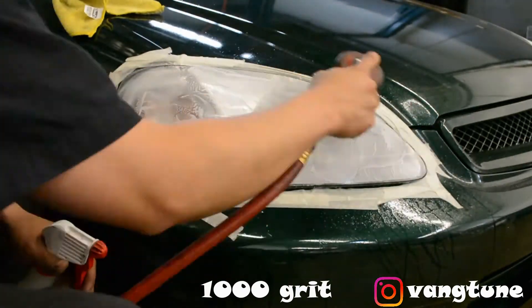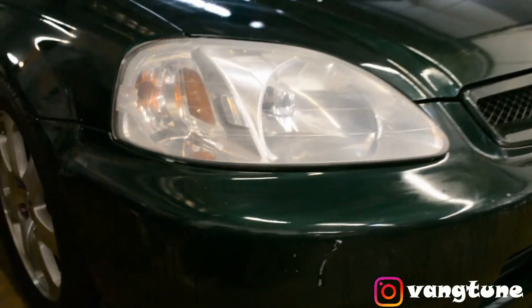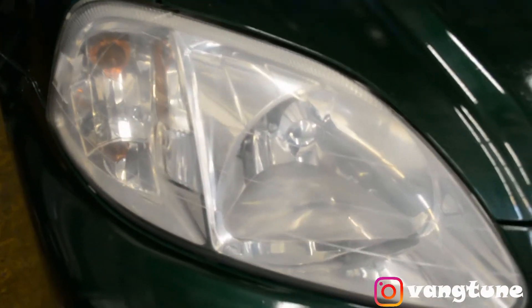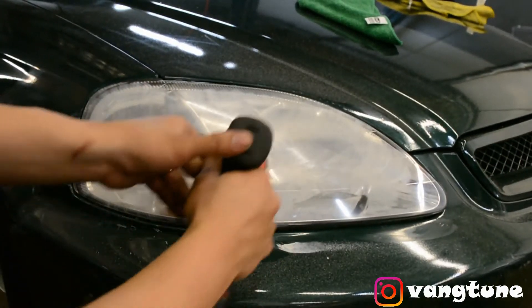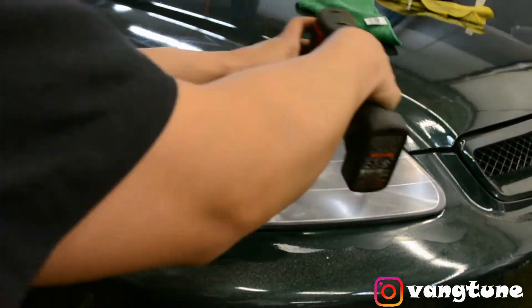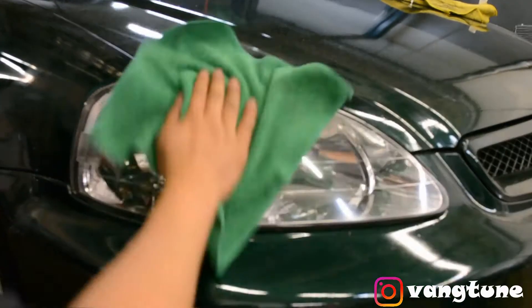What's up guys, welcome back to the channel. So today I am pulling RJ's car back in — the green Civic that I've been working on. It's been at the shop and got painted. Here's my JDM Integra, still working on the engine. Check it out, I'm gonna show you guys how the Civic looks.